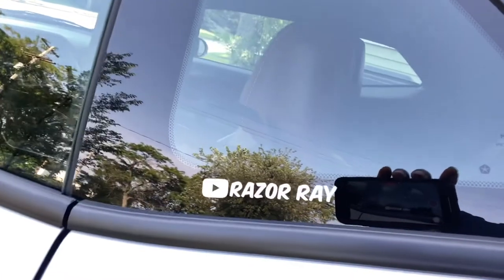Finally at the crib, fresh off work. Actually, I forgot to show y'all — this really is the first mod I done did to the car. Hooked it up with the Razor Ray YouTube tag. I got a much bigger one I'm gonna do later. I'm gonna put it on the back of the car so when I'm driving, people can see me and I might get some more subscribers just by having it on the back of the whip.